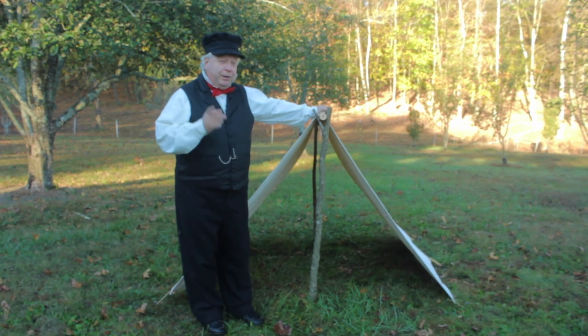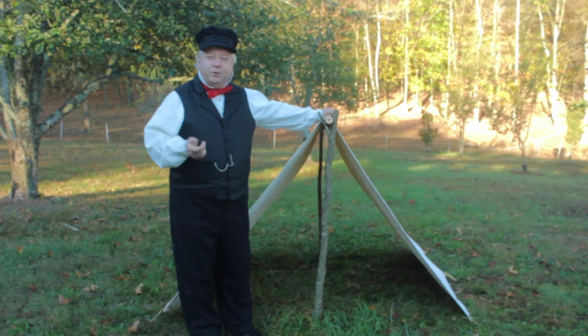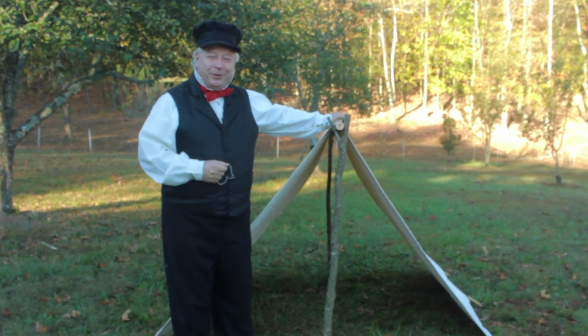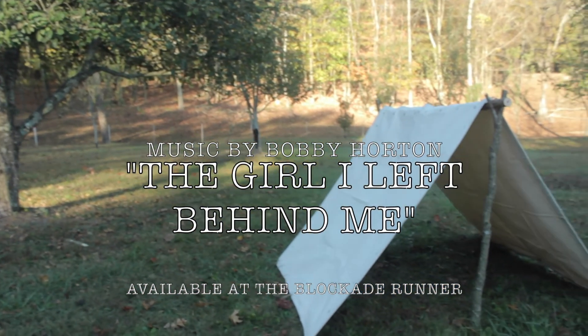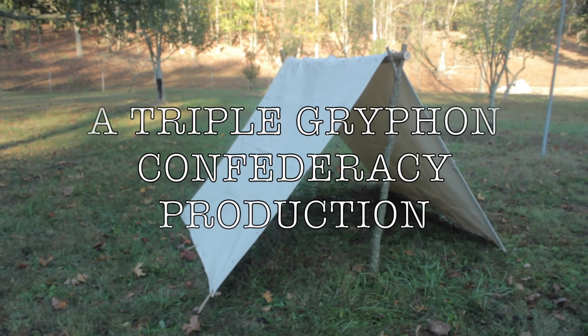Thanks for joining us today. Now remember, if you got here from Blockade Runner, just go up here and hit the back button and you'll go right back. If not, you should go — that's www.blockaderunner.com. Thanks for joining us today. See you next time.